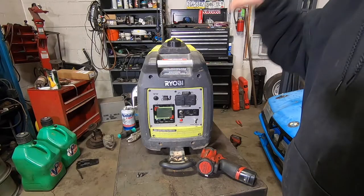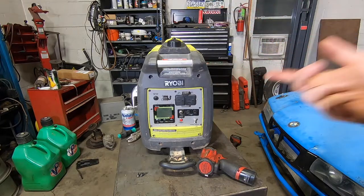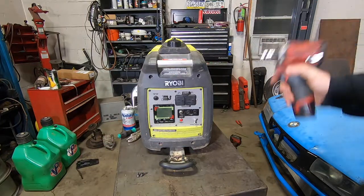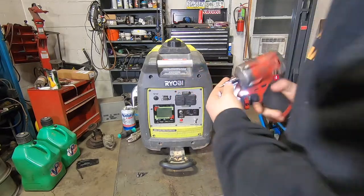These generators, being that they're so small and compact and quiet, is really nice, but to actually get in to do any real engine work, it's quite a pain in the butt. So you pretty much got to split this whole clamshell I think. I haven't taken it apart yet, but we'll see.